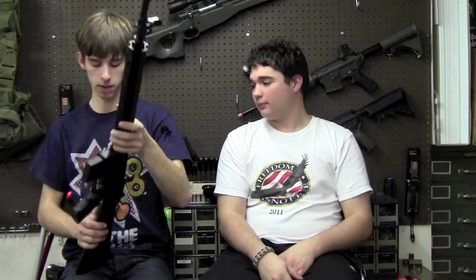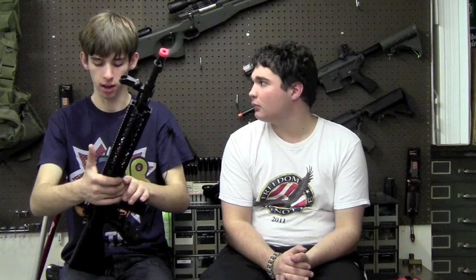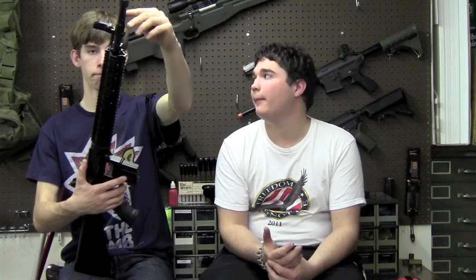From an almost tech standpoint, this gun is really a good platform to build from — the gearbox is fairly solid. I would say if you put in maybe a Systema or JG high-torque motor, some helical gears, and a tight bore barrel, this would be a very effective weapon. Talking about the barrel — Chris, how long is the inner barrel? The inner barrel comes out to about 18 to 20 inches long. That's a very long inner barrel.